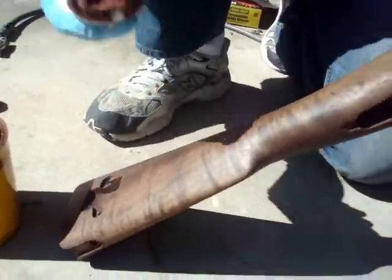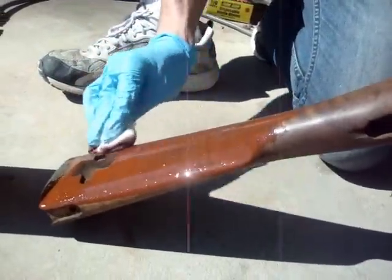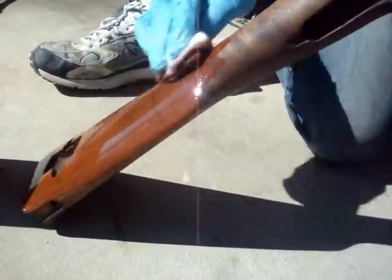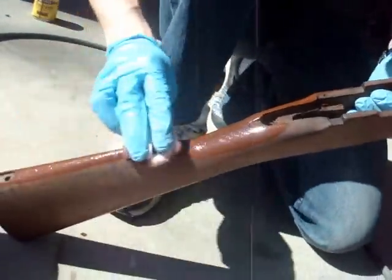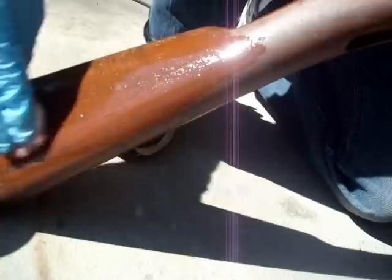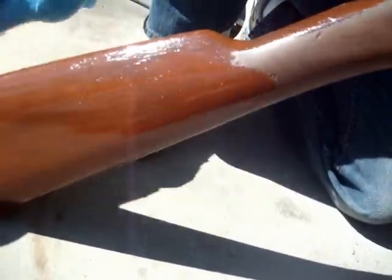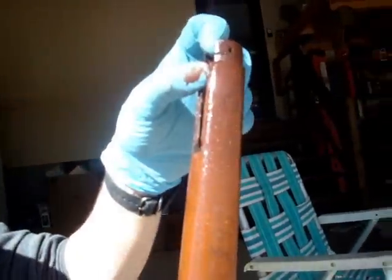With any stain, you're going to want to rub it onto the surface pretty liberally, all over the stock. Rub it in really nicely because you're going to wipe off the excess just a little bit afterward, so give it a good liberal application. We'll let it sit on there for maybe a minute or two, and then wipe off the excess to be left with a nicely stained stock.